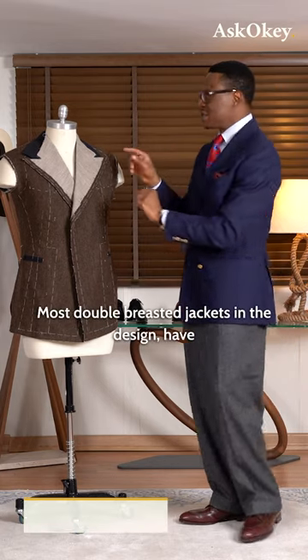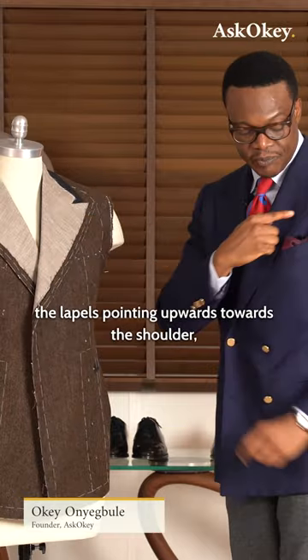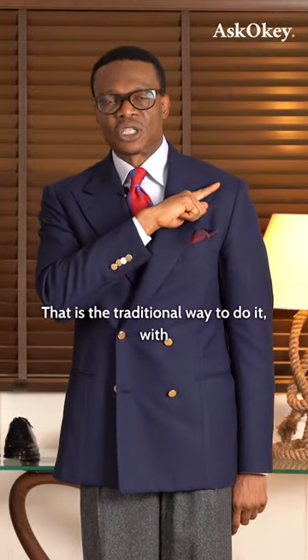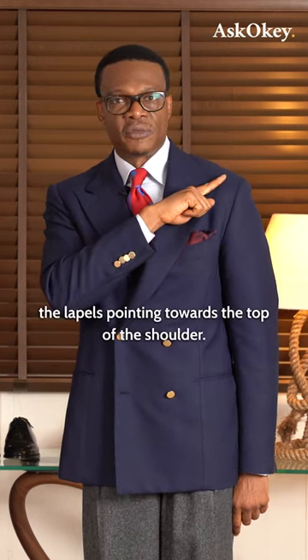Most double-breasted jackets in the design have the lapels pointing upwards towards the shoulder, such as the one I have on. That is a traditional way to do it, with the lapels pointing towards the top of the shoulder.